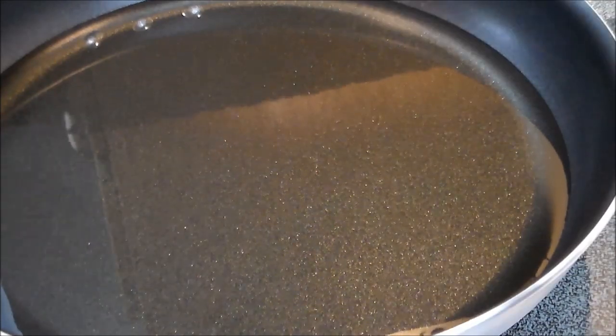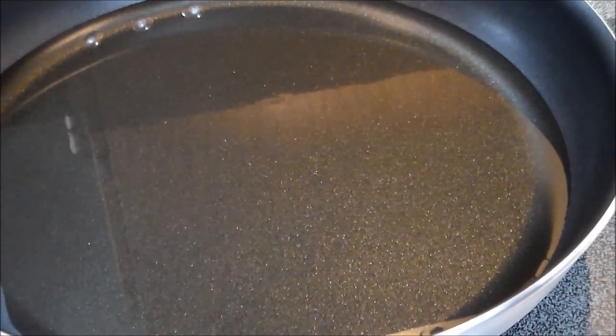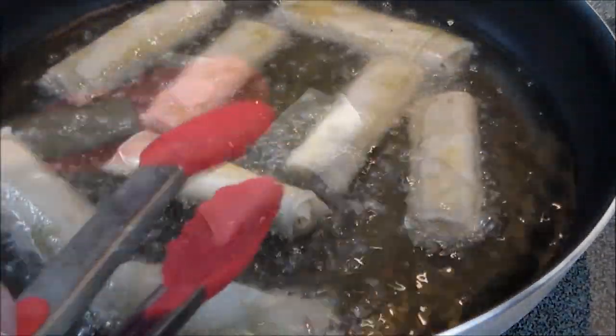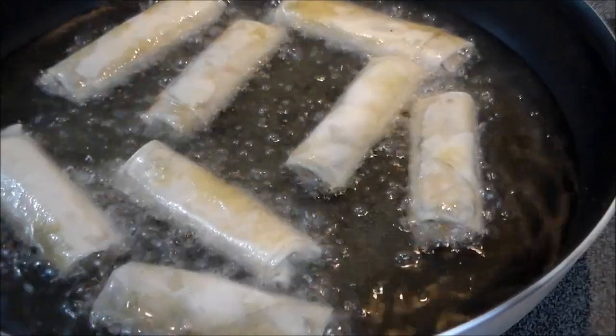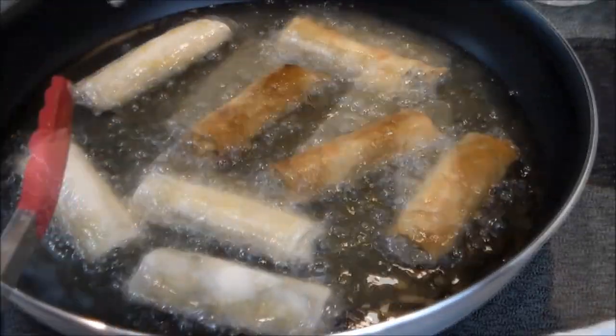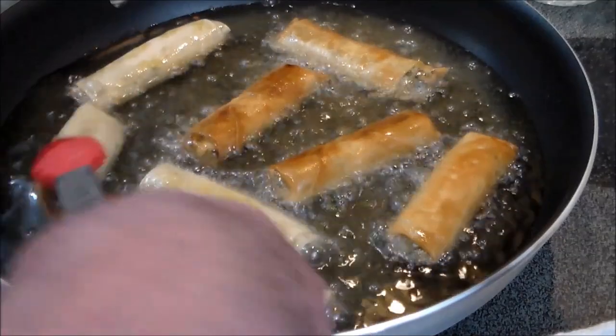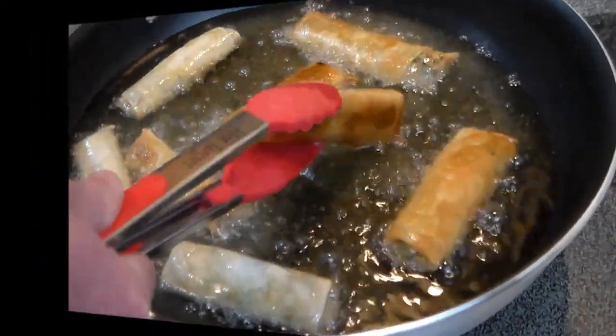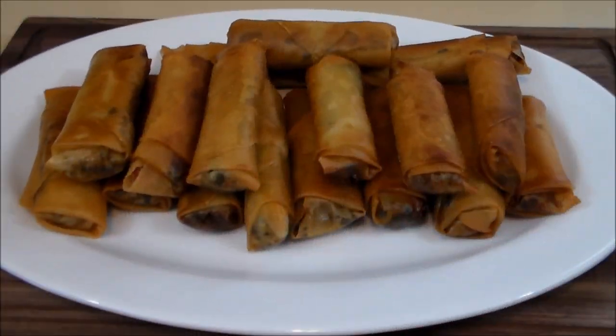Now that the oil has come to temperature, let's go ahead and take our little spring rolls and get them frying. Only about a minute per side and they're browning nicely and quickly. And there you have it — piping hot spring rolls. Thanks for watching. This is deliciousness. That botarga sure took them over the top.